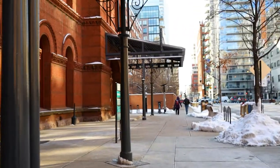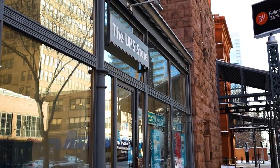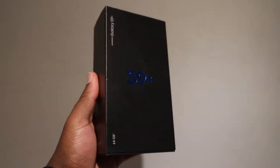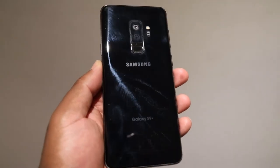The first thing I want to check out is the camera, but before that I need to make a quick stop by UPS because I need to trade in my old S9 Plus. I used the Samsung trade-in program, so this phone will be heading back to Samsung. It's been a great three years, but all good things must come to an end.